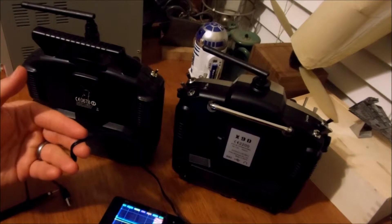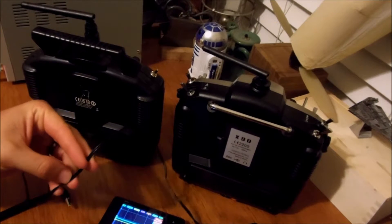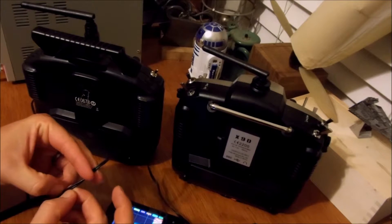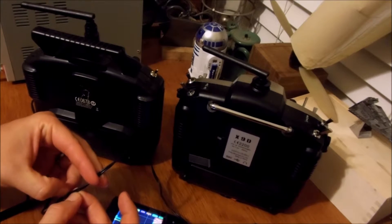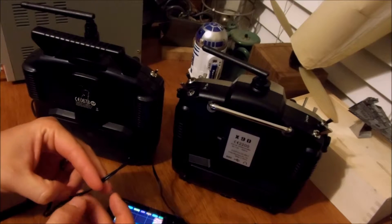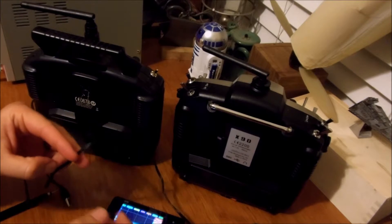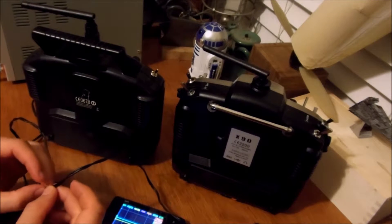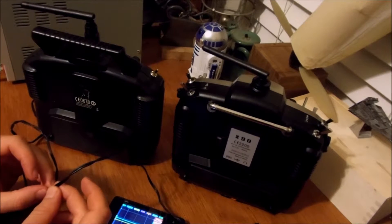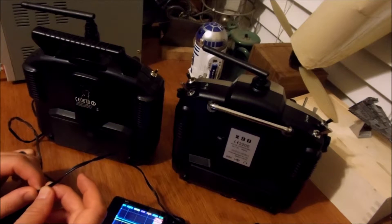In each of these two cords, there's a signal wire and a ground wire — the ground should just be a copper unshielded wire that's inside each one of those. The trick is you've got to make sure that you've got the right signal line before you start hooking it up to your buddy box.